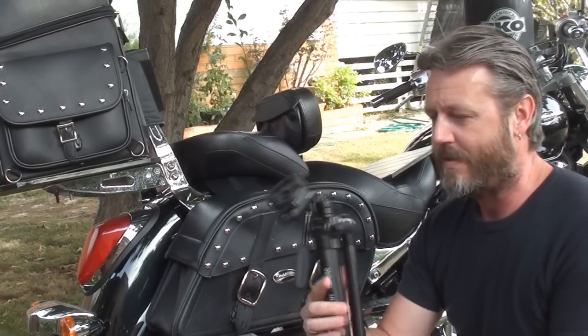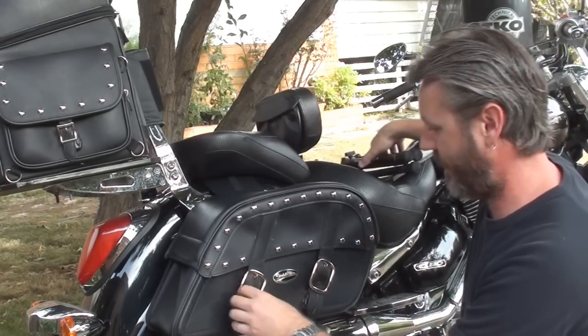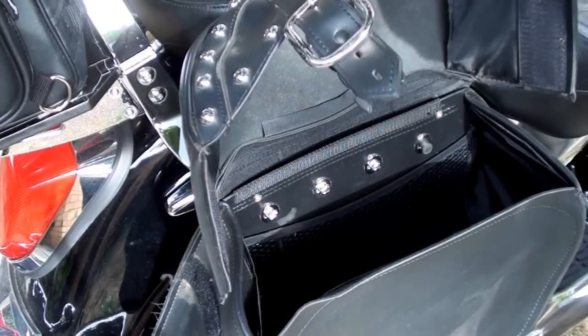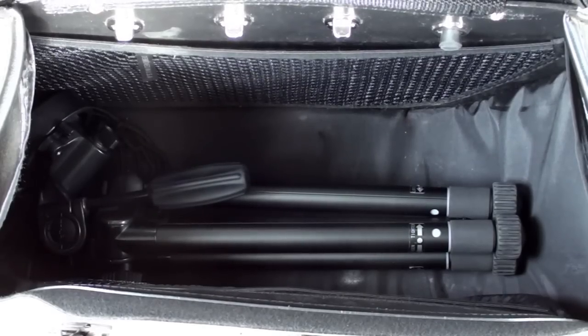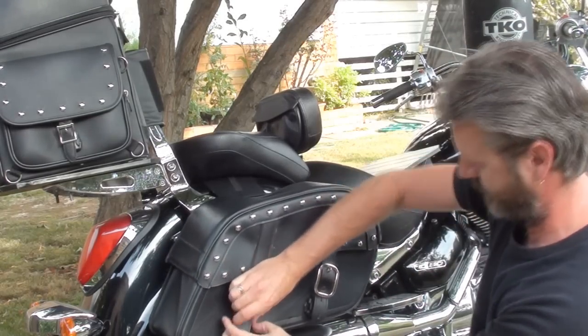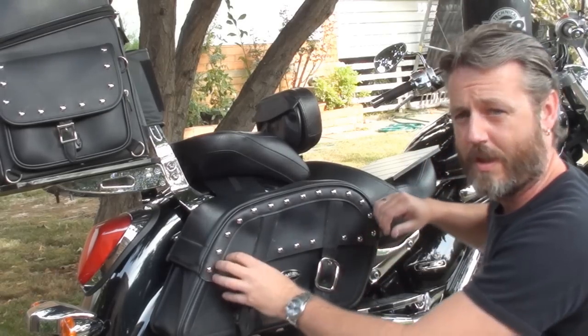The best thing about this is how compact it is. It fits in the saddlebag — no struggle whatsoever. The other great thing is that it'll go in the sissy bar, which I'll show you now.